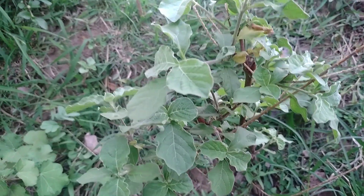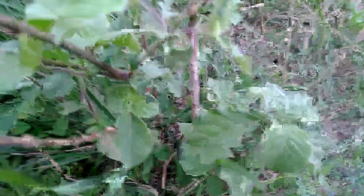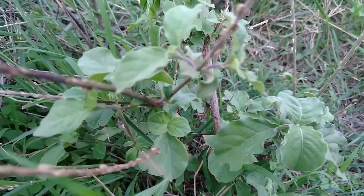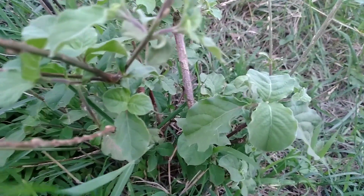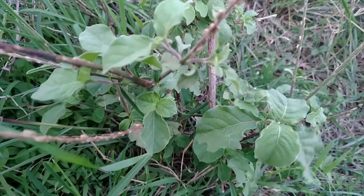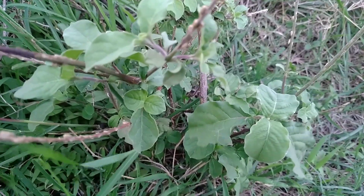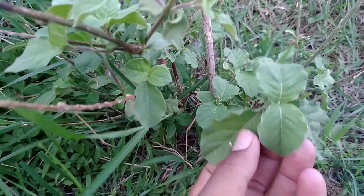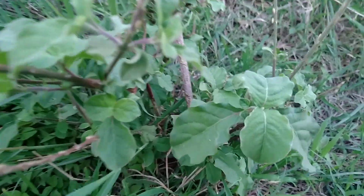Hello guys, you can see over here a beautiful plant which is called Apamarga. This is a kind of herb and it could be seen in the forest and in the garden. This plant could be seen around the world, and you can see its leaves are little circular and shiny.